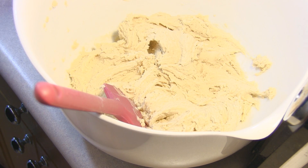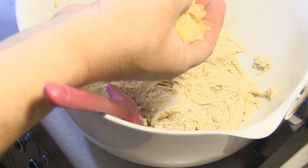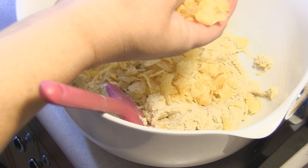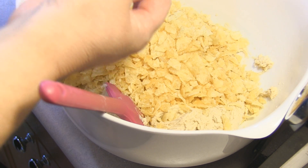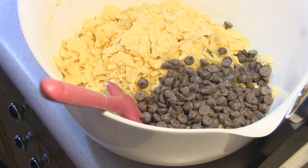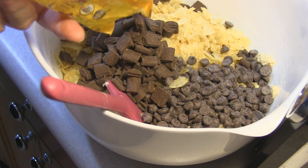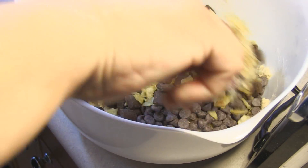I have two cups of coarsely broken kettle cooked potato chips. Now some recipes call for the rippled kind, but I read somewhere that these kettle cooked ones gave a more crispy crunchy potato chip in the cookies, so that's what I'm going to use. And then we're going to put in two cups of semi-sweet chocolate morsels, and I also have these secret weapons — Nestle's semi-sweet chocolate chunks. I'm going to add in a cup of that and we're just going to fold this all in.